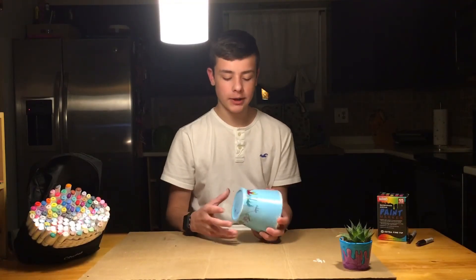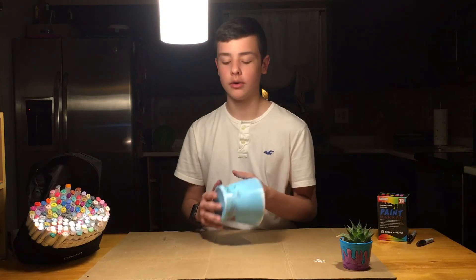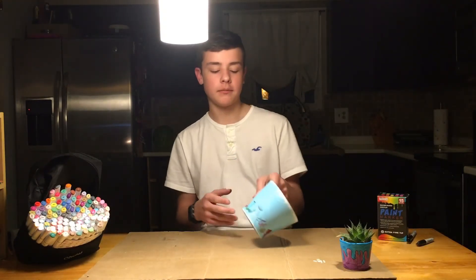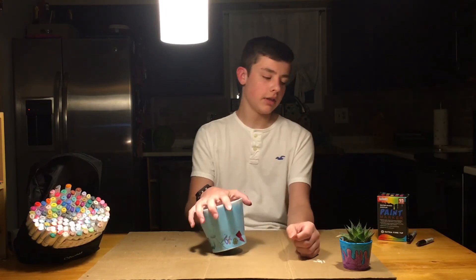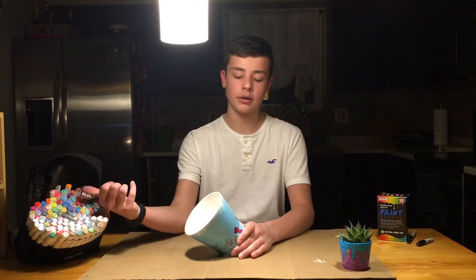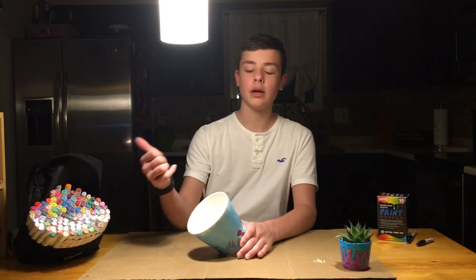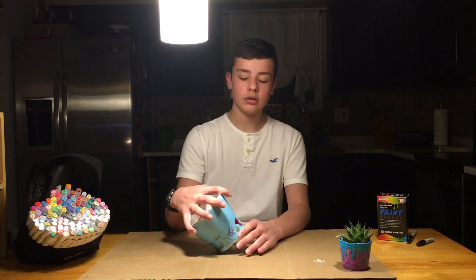Alright guys, thanks for watching. It doesn't look that good because I don't have a fine liner, so it's not as good as most of my stuff. I really need a fine liner to outline everything. I also used my regular alcohol markers. Don't forget to like and subscribe — thanks for watching, see you later, bye.